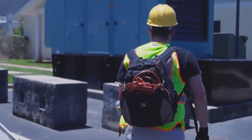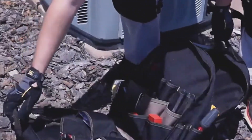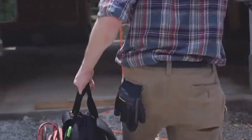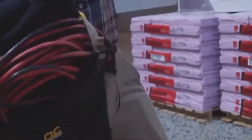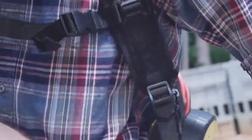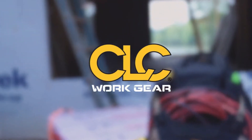Hands-free capability allows you to maneuver around your work area. Base pads at the bottom of the bag help reduce wear and tear, while the padded carrying handle allows you to easily and comfortably move your bag around your workstation. When the work is done, easily zip up and put the bag on. It offers an adjustable sternum strap and adjustable shoulder straps that are padded and slip resistant. The 1134 Deluxe Tool Backpack by CLC.